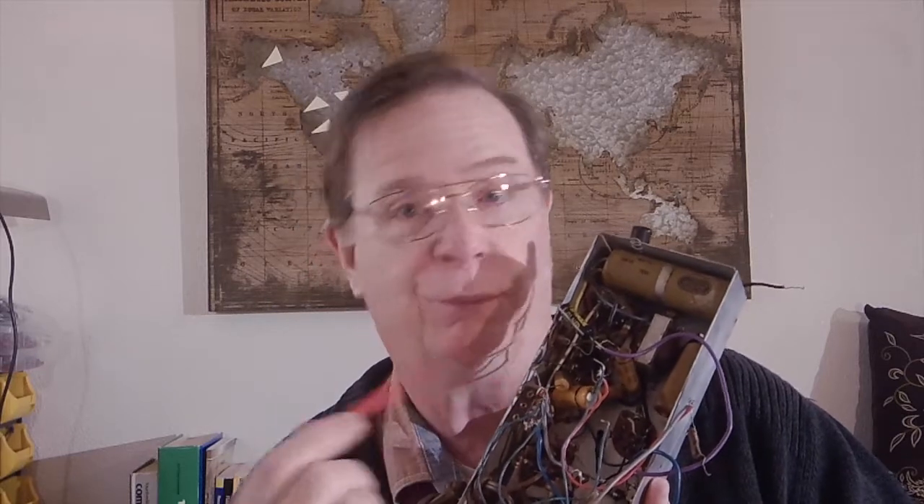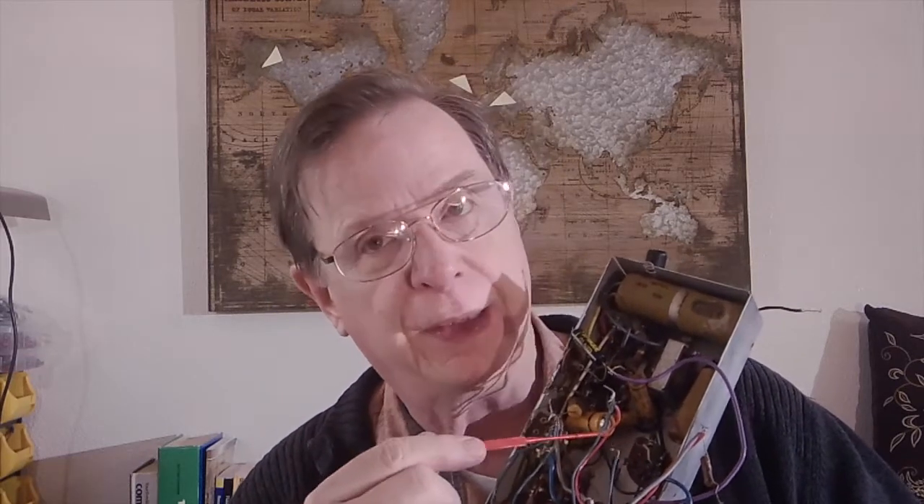Knowing that, we get into the radio and we start replacing capacitors. Here was my technique: I would start digging in, finding a capacitor, and then unsoldering it. These are solder joints that haven't been touched in about 60 years. I'd connect a length of wire to the point where it came from and to the disconnected component, so I could get some length and fold them out of the way without losing track of where those connections went.